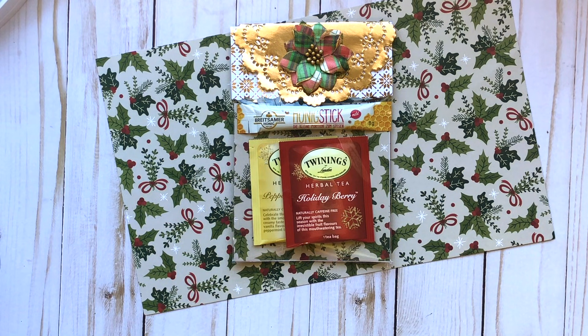I'll link all the items below that I can find for you, and if I was selling this at my craft fair I would sell it for three dollars. I hope that you enjoyed my variation of my tea favors this year and that you're inspired to make some of these for gifts or for your craft fair. Thank you again so much for watching — I hope you all have a great week and I'll see you in my next video. Bye!